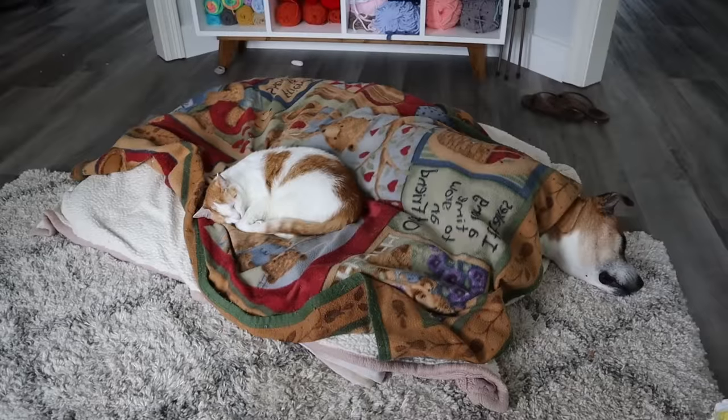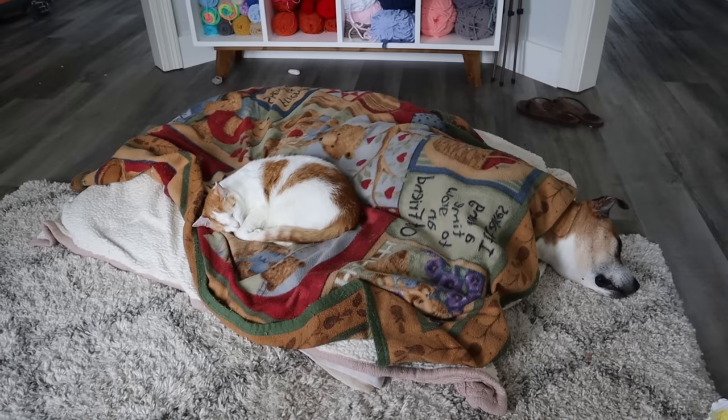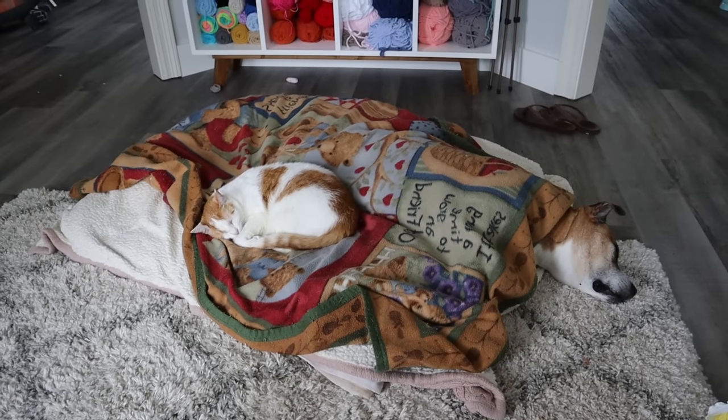Rare moment — Shay is actually cuddling with Callie. Look at that, they're sharing a bed together. Oh my gosh, so cute.